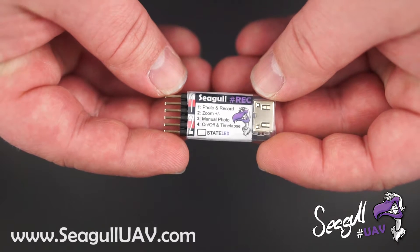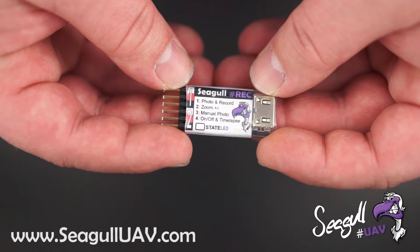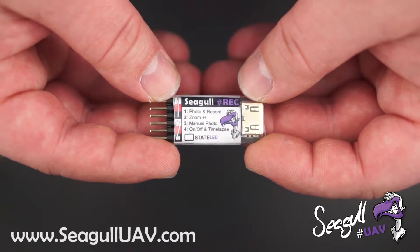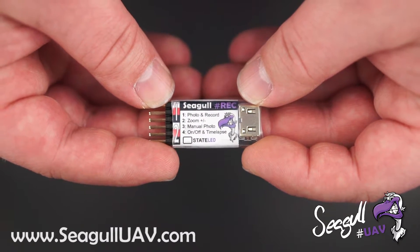The first channel is for photo and video record. The second channel is for zoom control on motor zoom lenses or compact cameras, with seven different speeds in each direction.